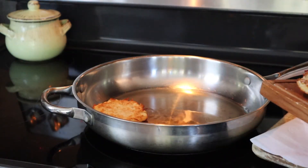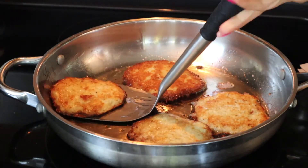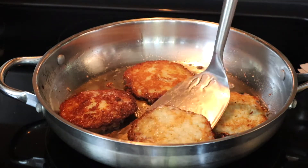Then, place each potato pancake on the pan, keeping a bit of room between each cake. Continue frying the pancakes until they are golden brown on both sides.